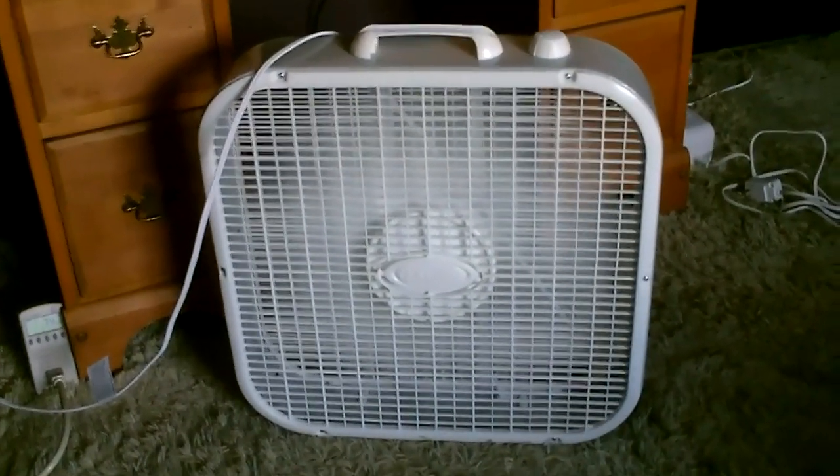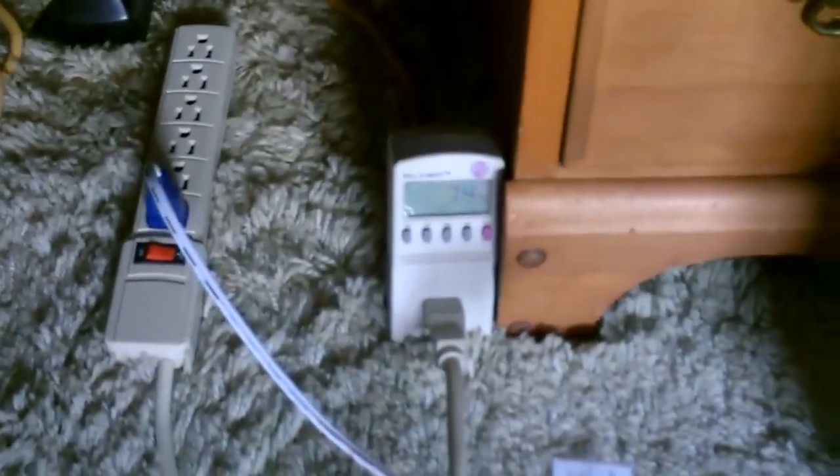Just wanted to give you a quick shot of the fan on high running on the solar system. Now it's showing about 74 watts.